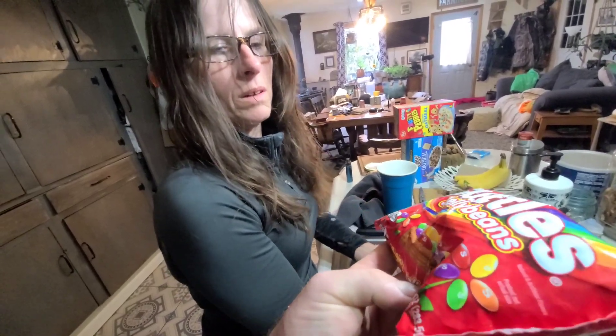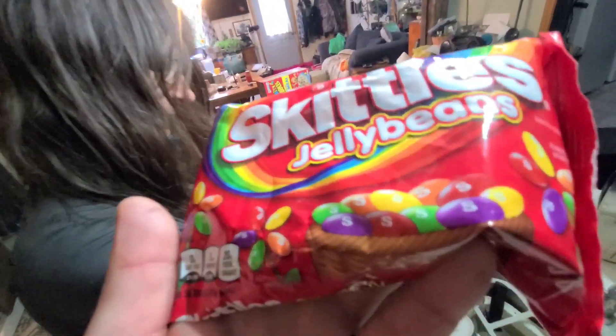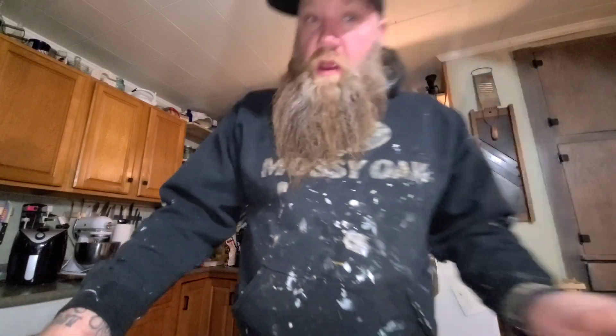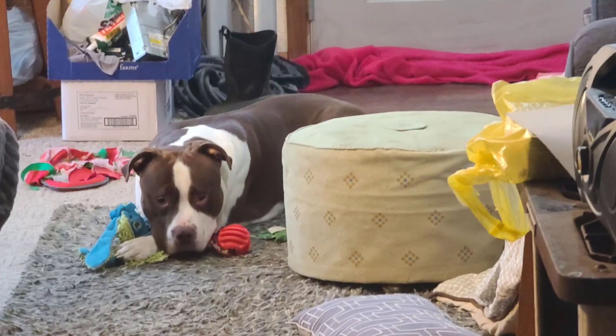The outside will still have the hard outer shell — only time will tell. So I got the Skittles jelly beans here and basically I'm gonna try to see if they taste like Skittles, and if they're just Skittles in jelly bean form, or if they're jelly beans with Skittles flavors.